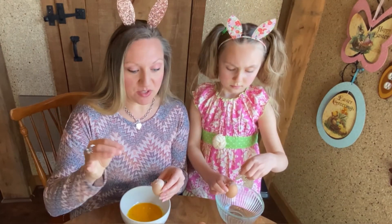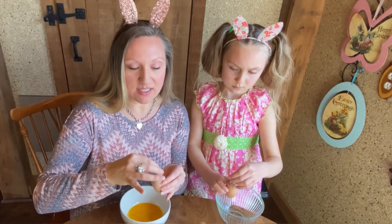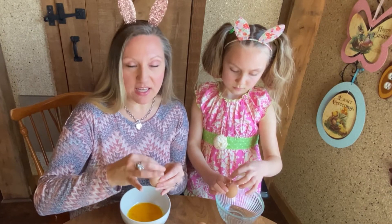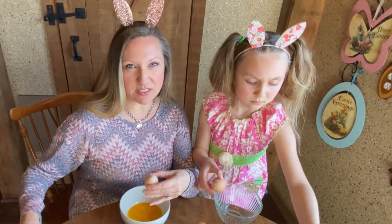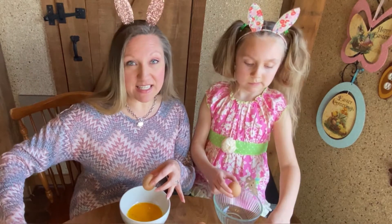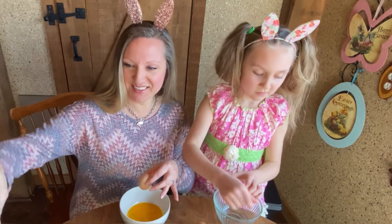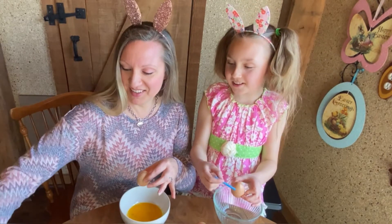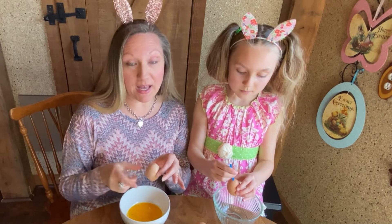Another trick you can do is take that toothpick and kind of poke at the yolk to scramble it up inside, and then the yolk will come out a little bit easier. You pick whichever is your larger hole — you're going to have that facing down. So you want the bigger hole at the bottom.